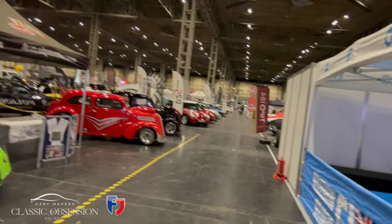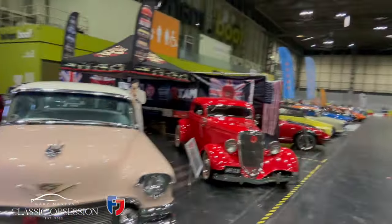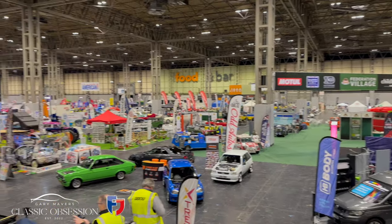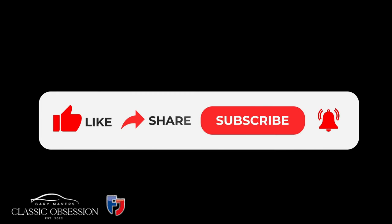Just look at that — and the seven halls this year, it's going to be phenomenal. Really excited guys, come on down, might see you here. Thank you for watching this episode of Classic Obsession. If you enjoyed it, don't forget to like and subscribe and see you all next time.